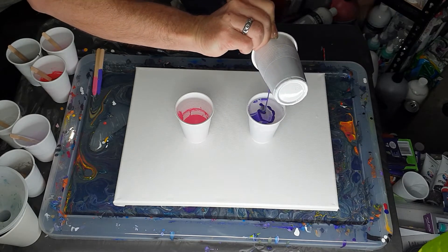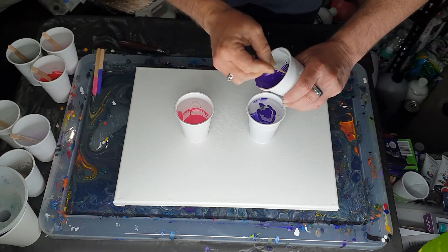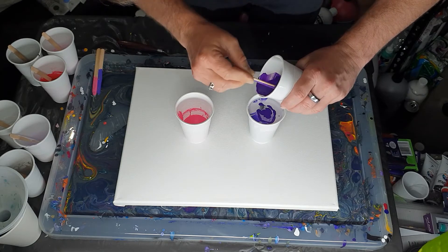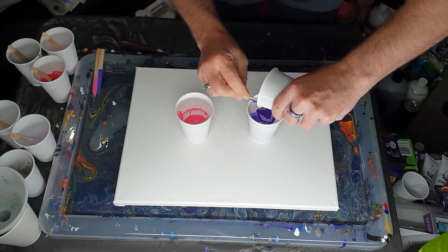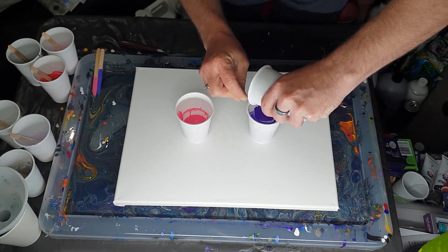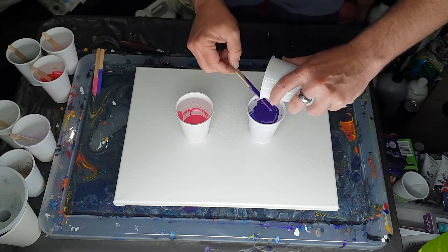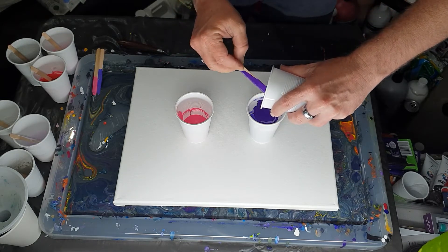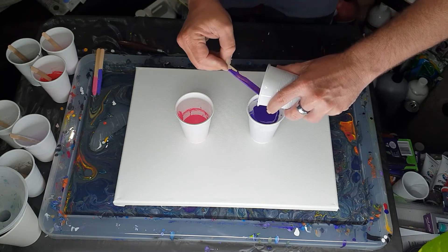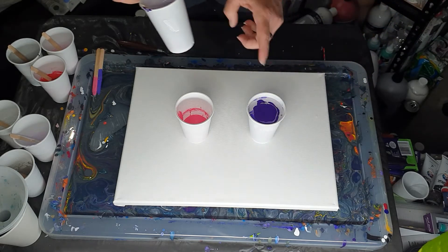The darker purple felt a little bit thicker than the other one. Some paints thicken more when they sit than others — they were all the same mixture, but this one just decided to thicken up a little bit more. The cup's quite full.